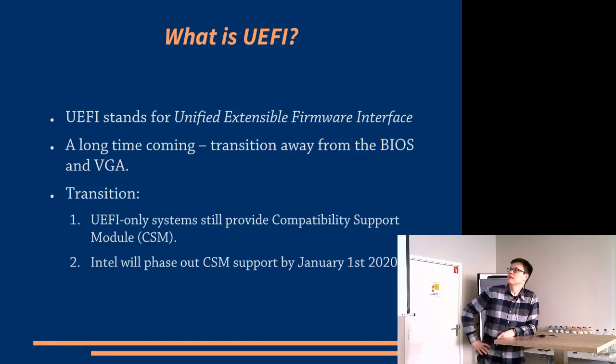What is UEFI? It stands for Unified Extensible Firmware Interface. The short story is it's basically a replacement for BIOS.